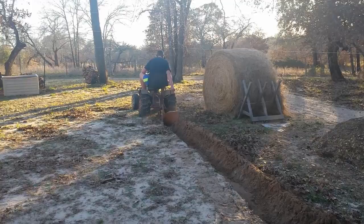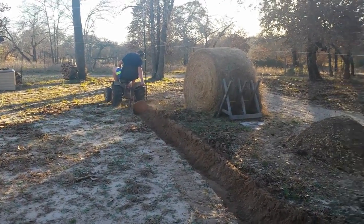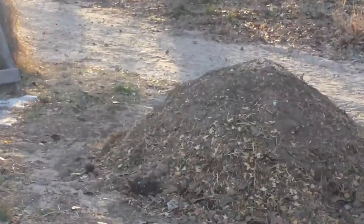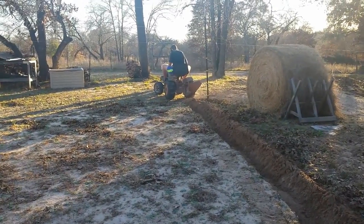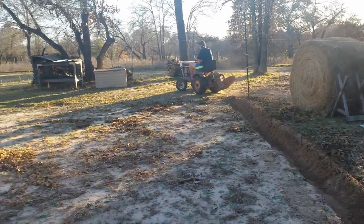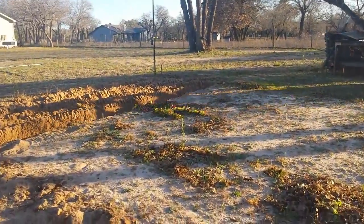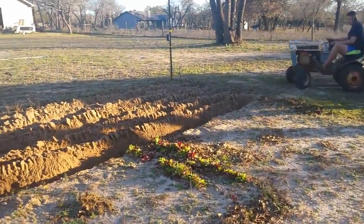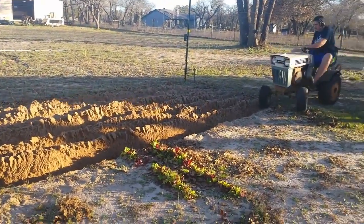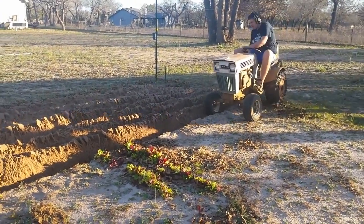Hopefully over the next couple years it'll start getting better. I'm going to put that compost in there this year right where we plant, so each plant will get a row of that. Over time it'll help develop the soil. Pretty much throw the leaves and everything else in there, and we also use some topsoil in the bottom when we plant to hold the water in.